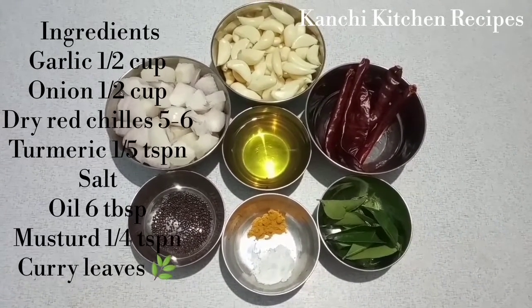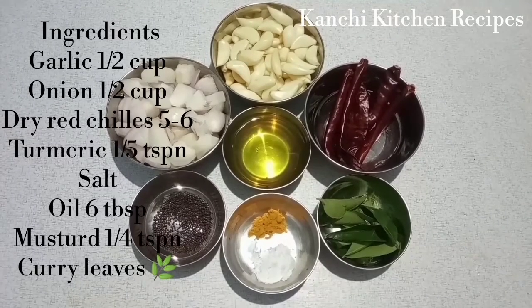We will cut the dish. For the sake of the dish, we will prepare it.